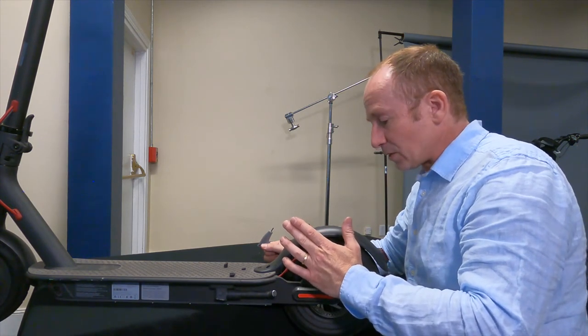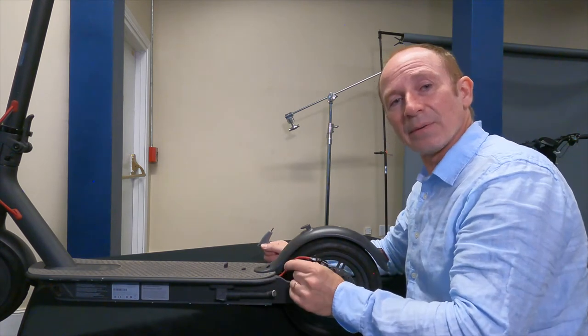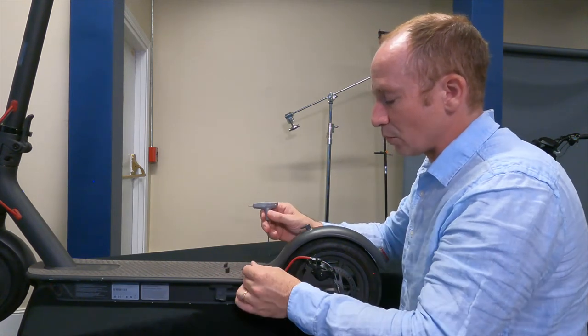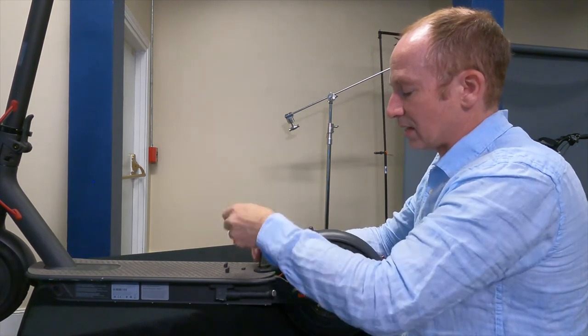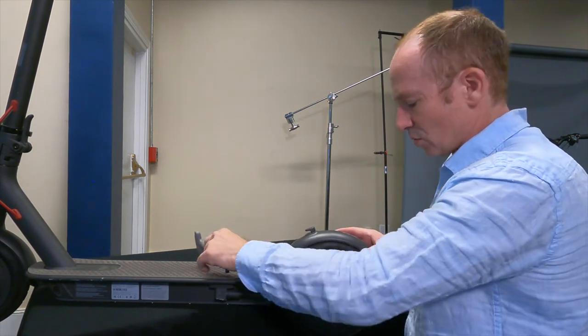I've already pulled out these little rubber plugs that sit on top of the fender and set those aside, and I've already loosened up the rear two bolts. Now I'm going to take out this front one, and that's just going to give us some space so we can move this rear fender around.